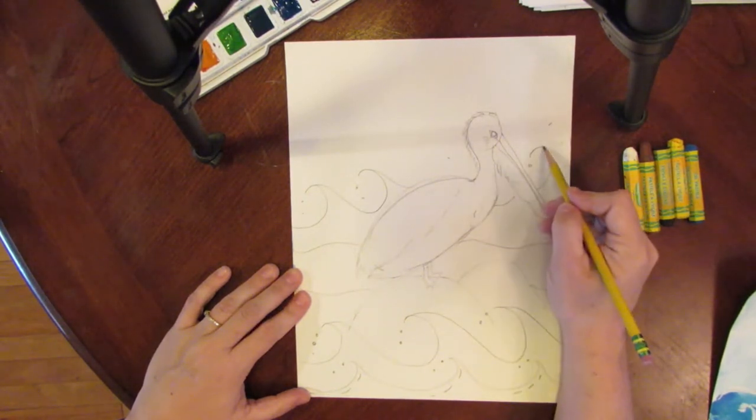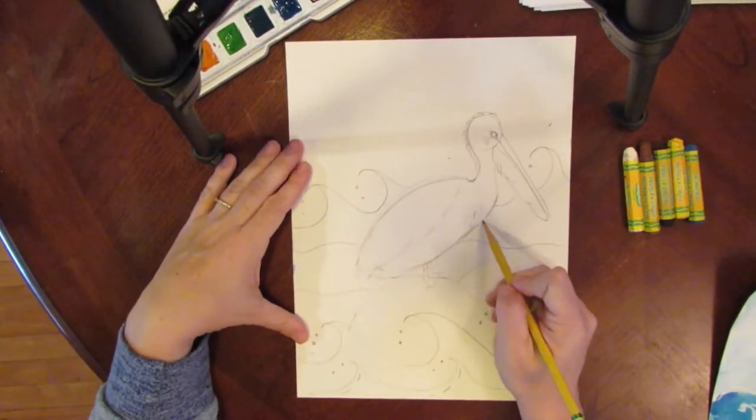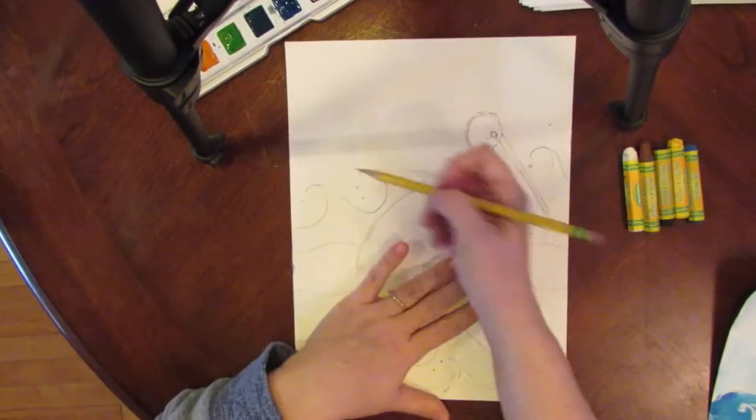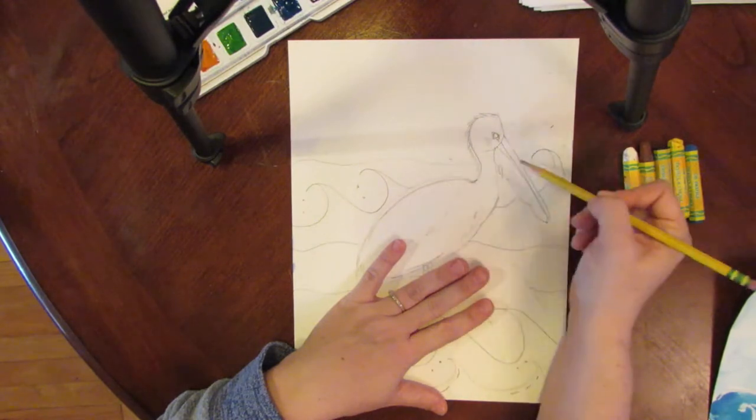I'm not drawing through my pelican because I want the pelican to be the center — you don't want your waves going through the pelican. And one last horizon line right here in the back.